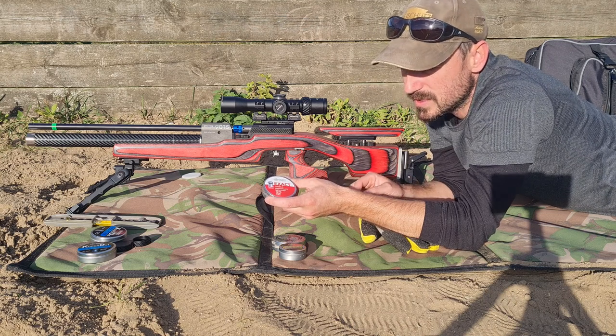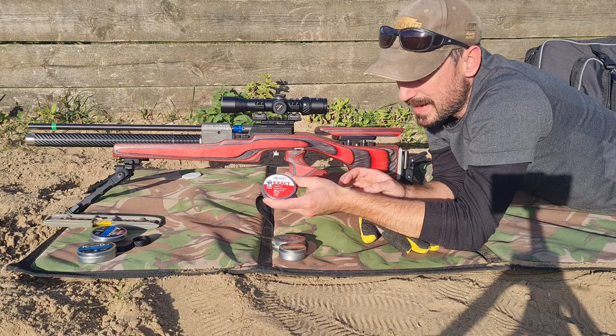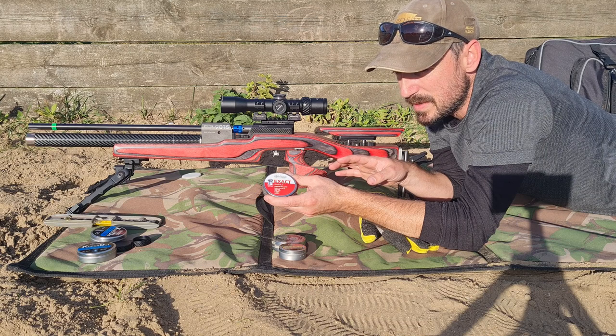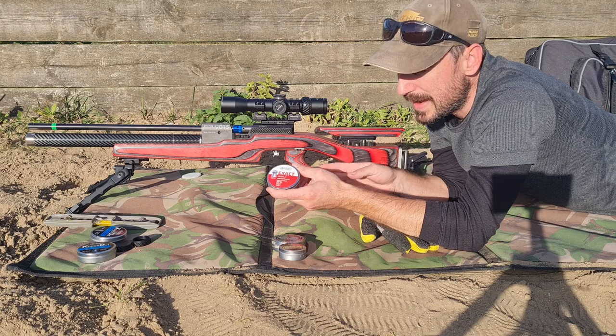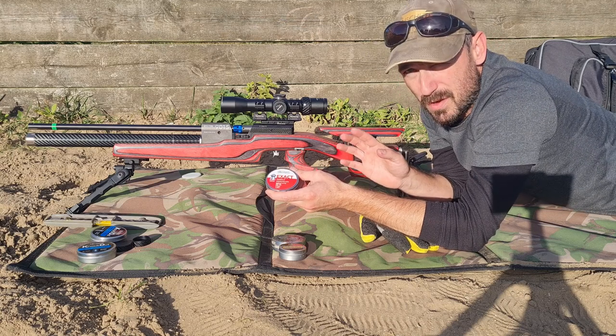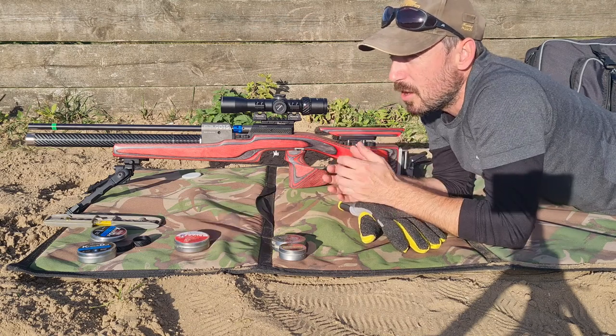The Anschutz barrel doesn't like them and a couple of the CZ barrels don't like them. I'm expecting that even through this new spec barrel the grouping of these is going to be marginally worse than with the other two, despite them looking identical and the packaging saying they're 4.52. But on paper we should see a bit of a difference, so I'm just going to run out a couple of cards with plain crosshairs.